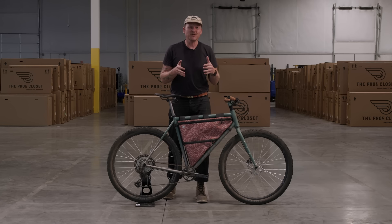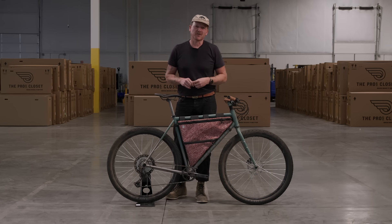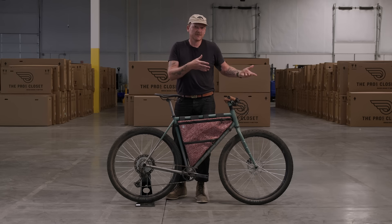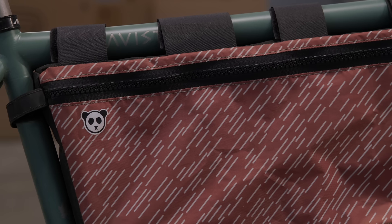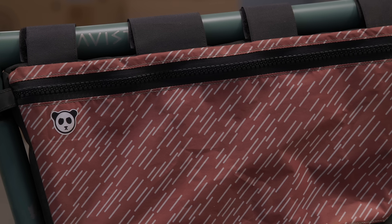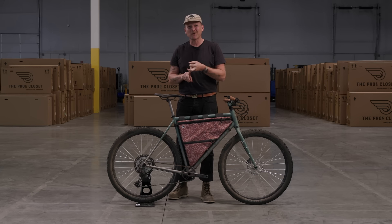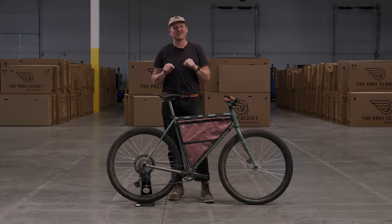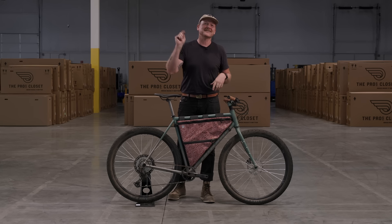Each of the four bikes that we used on our Rainbow Rim trip are going to be sold as certified pre-owned bikes through the Pro's Closet. And only those four will have these frame bags — so it's like you buy a used brand new bike and then you get a frame bag in for free. I'll even throw in some Grand Canyon dust for you. If you want to learn more about this bike, see our trip reports, the route we took, or the TPC editions, you can find all that at theradavist.com. If you like what we're doing over here, please like and subscribe.